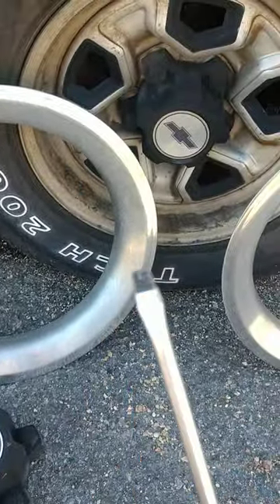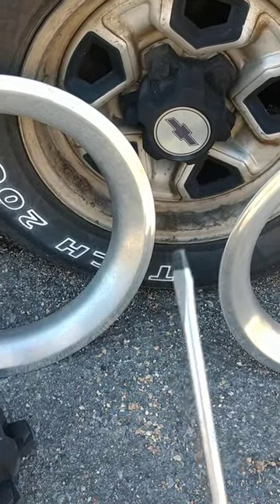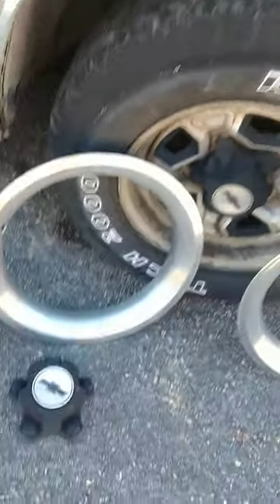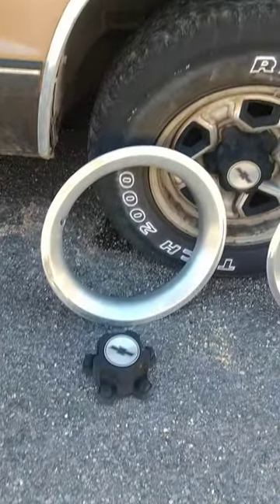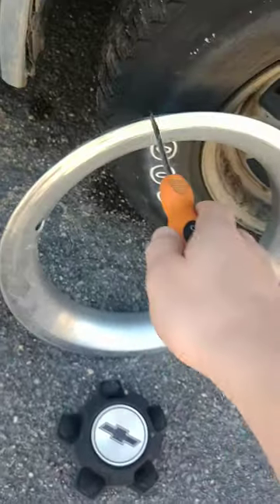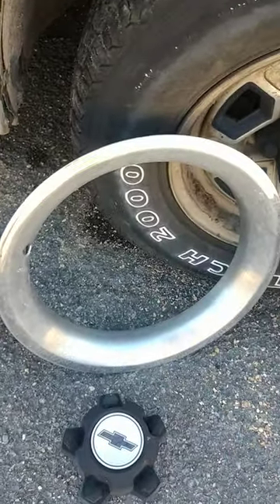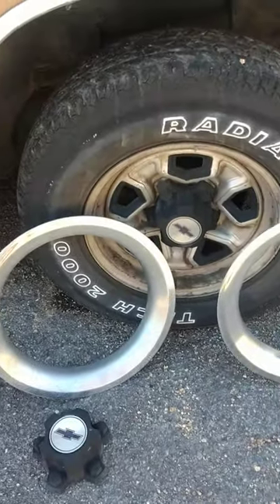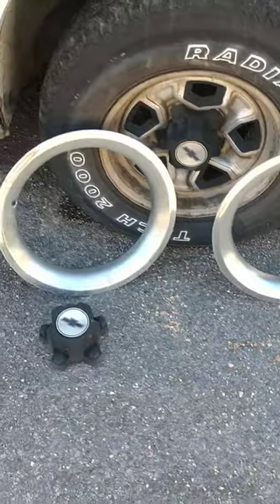All you need is a flathead screwdriver and that's it. I already took two of mine off and I have to get new tires, so I'm going to take them off so when they do it they won't mess it up or break it — like they broke them last time and messed up my beauty rim and I had to get a new one. I'll be showing you how to do this just so you can save the hassle from happening to you.